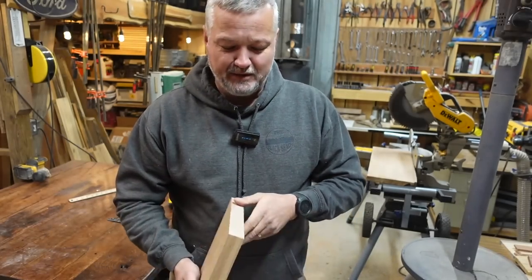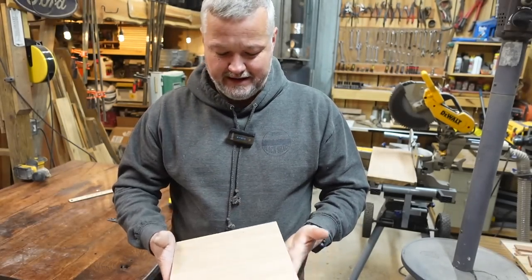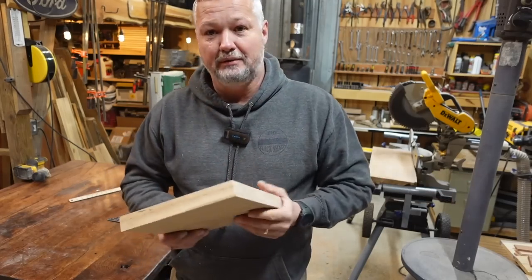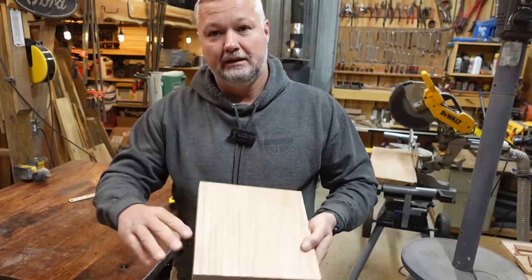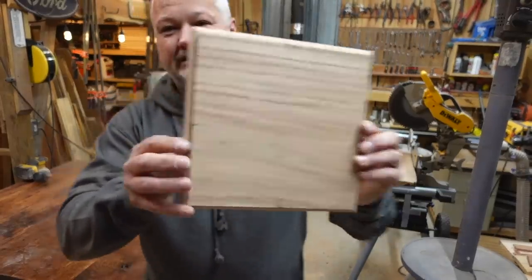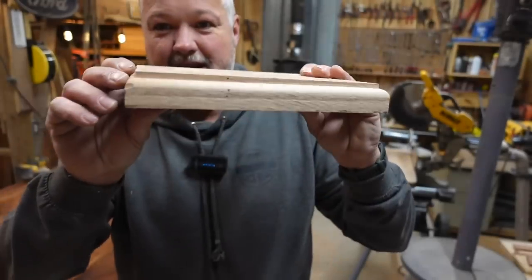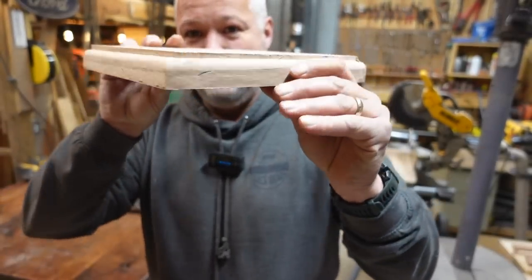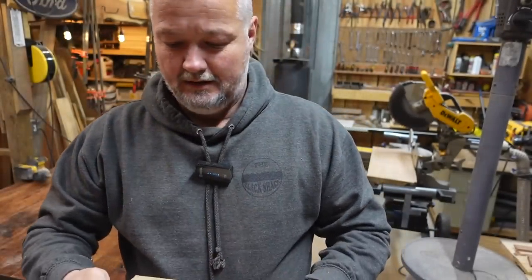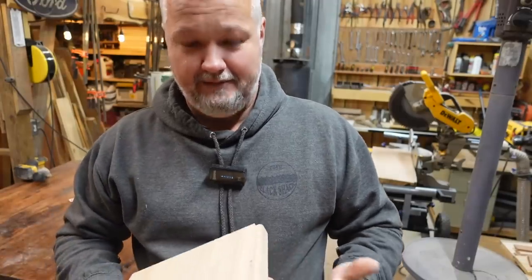I don't want this thing to be too plain — it is going to be a decorative piece. So before we go over to the engraver, I'm going to put it on the router table and put a little router edge around here just to give a little decoration. A couple of minutes on the router and I've got a nice little rounded edge with a top little tray part. We're like halfway to the build.